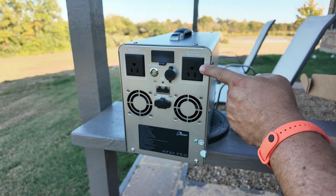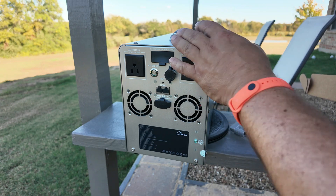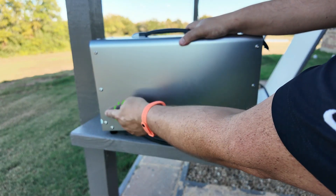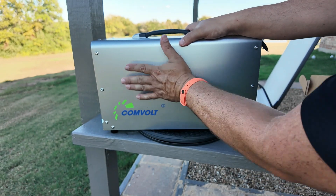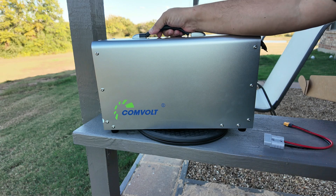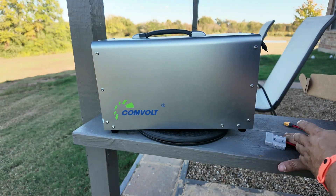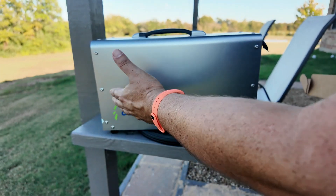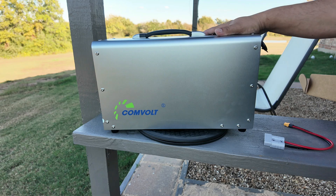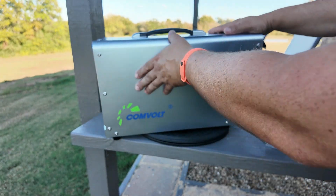We're going to really max these out and throw a lot of loads on here. Overall, a really nice unit and it is completely serviceable — these are just screws on the side, and this is an aluminum case. The handle and everything is well built. If down the line I need to make any adjustments or replace something, this is going to be easy to access. It comes with a really nice warranty — I believe it's five years. They've really done a nice job as far as the build.